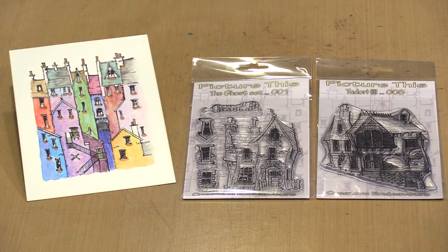In today's video, I'll demo stamping single images, talk about coloring them, and show you how I create panoramic scenes using multiple stamps and our new panoramic cardstock.